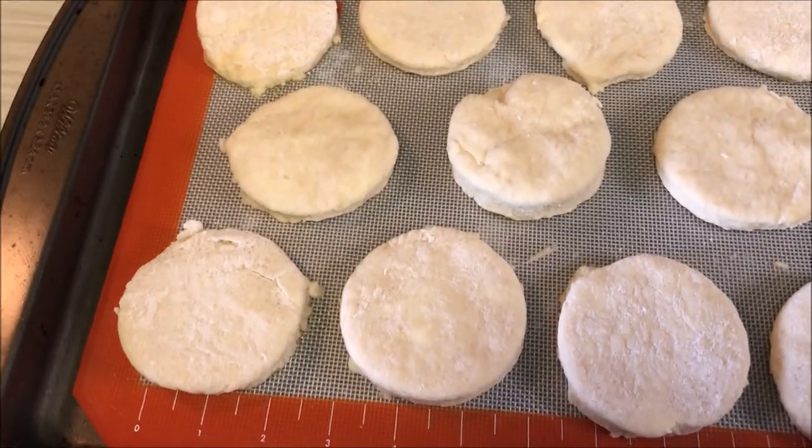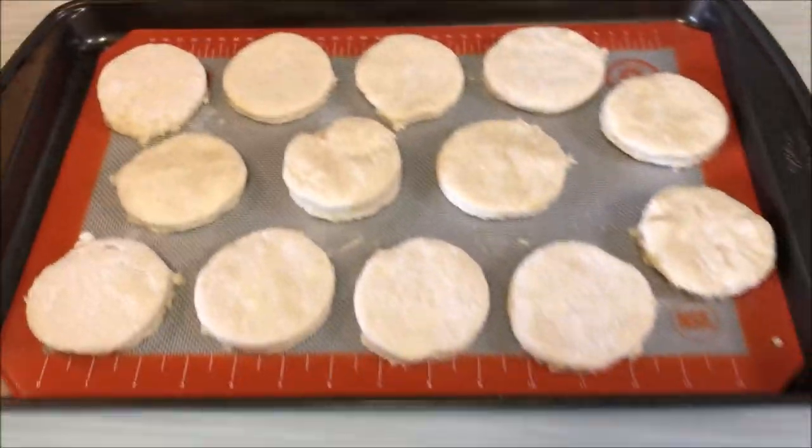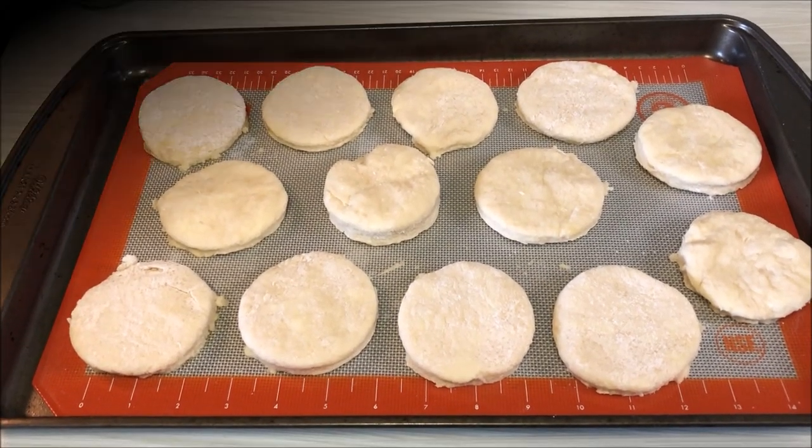I got a baker's dozen — 13 scones! We'll see what they look like when they come out of the oven.